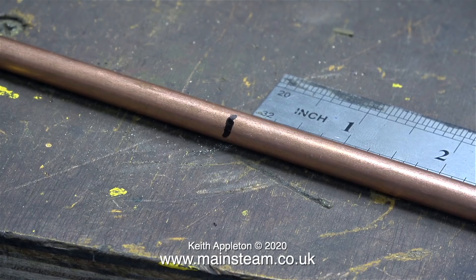I made a mark using a felt tip pen on the copper tube. I'm not going to cut on this mark — I'm going to cut one inch in from the mark.